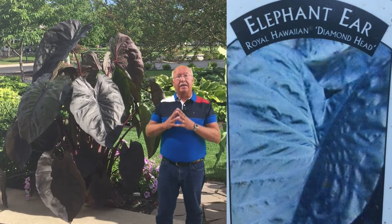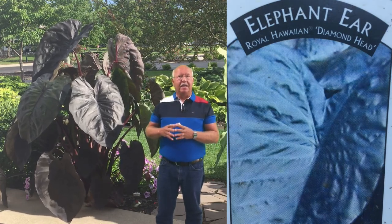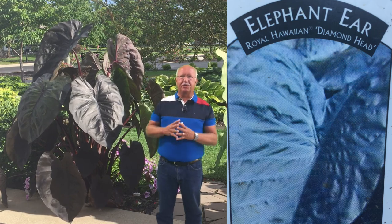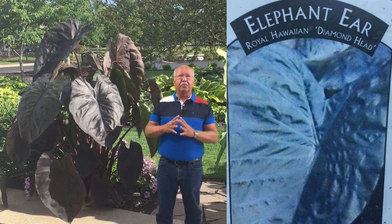The plant you see here to my right is a Royal Hawaiian Diamond Head Elephant Ear. It's a deep purple color, it grows in full sun, it does need some moisture, but it's a gorgeous and beautiful plant.